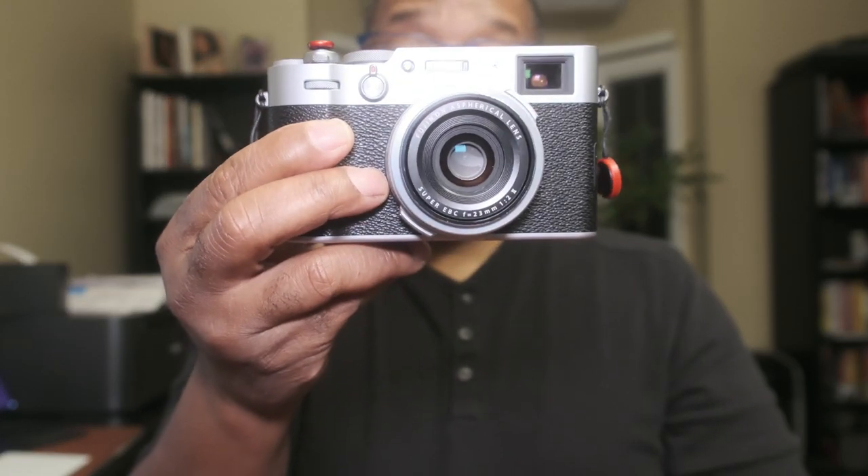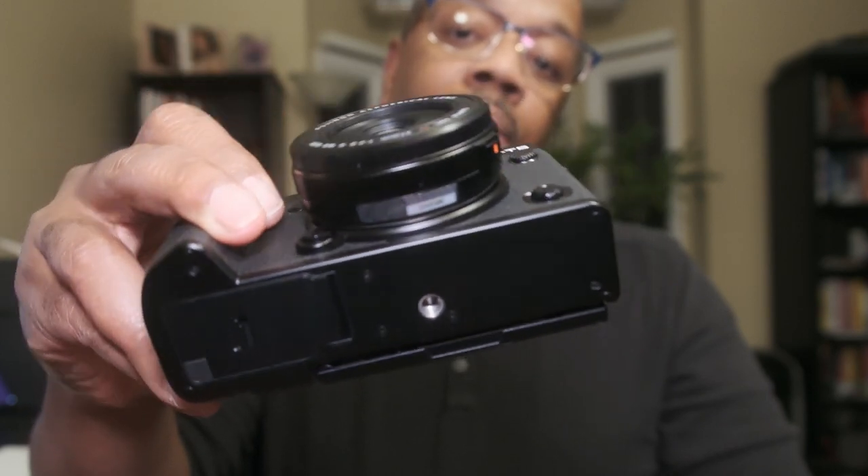For what the used market is going for for this camera is ridiculous. I'm not mad because I've had mine since the day it was announced — I had an order in and I've had this for a while and I love it. It's definitely worth the praise it gets for sure. But for what I've seen this go for on the used market — at $2,400, $2,500, and in some instances even closer to the three grand mark — you can get the 27mm WR F2.8 lens along with the X-T5 body only.